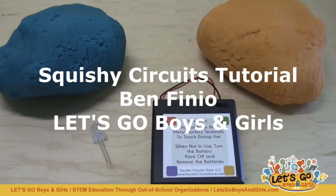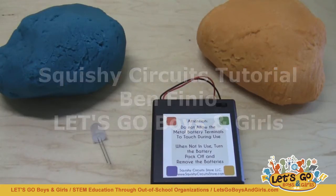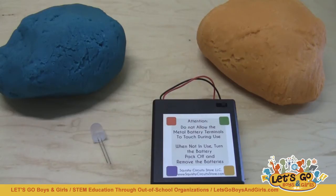Hi, this is Ben Finio with Let's Go Boys and Girls, and this video will serve as a tutorial and introduction to the Squishy Circuits activity so your students can build light-up sculptures out of their conductive Play-Doh circuits.